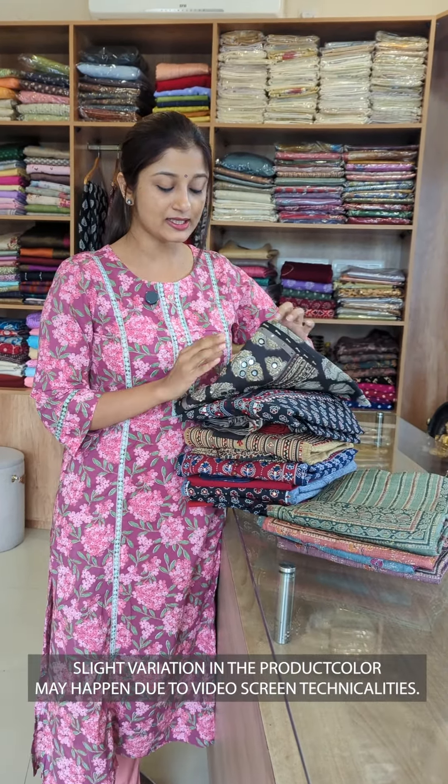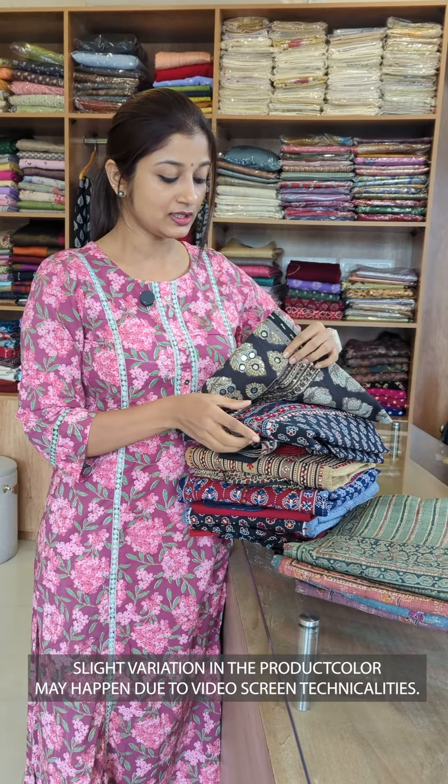This is not a single design. This is a pure cotton fabric. We are going to show you another design.